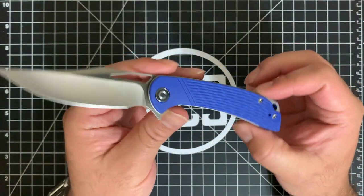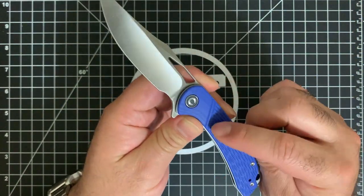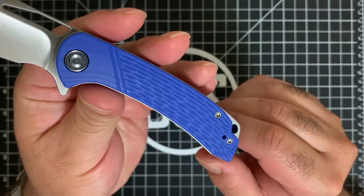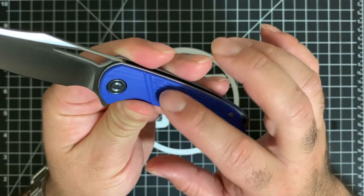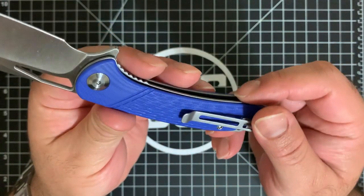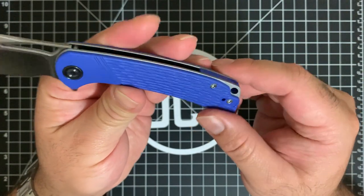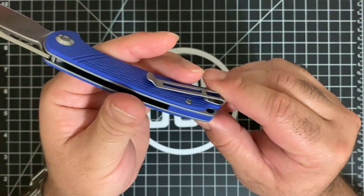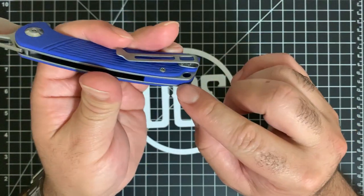I really like how they have the pattern here — two stripes, and underneath them that kind of jigged texture that's worked right into the G10. That's on both sides. You also have a deep carry clip that is accessible on both sides, plus an unobtrusive lanyard hole and a G10 backspacer towards the bottom of the knife.